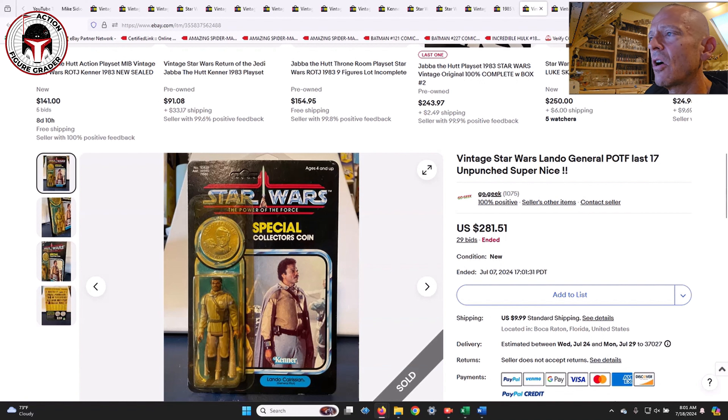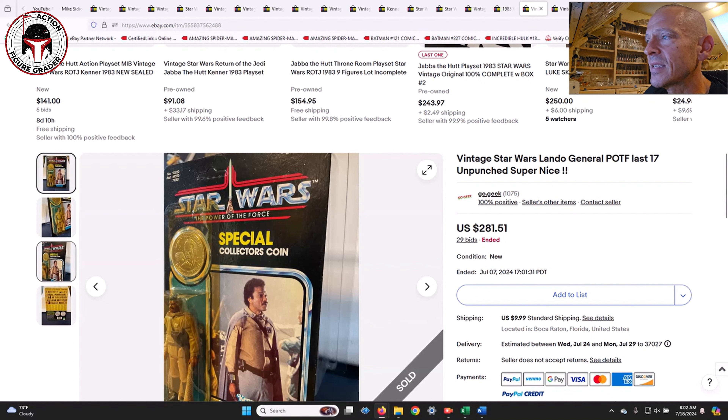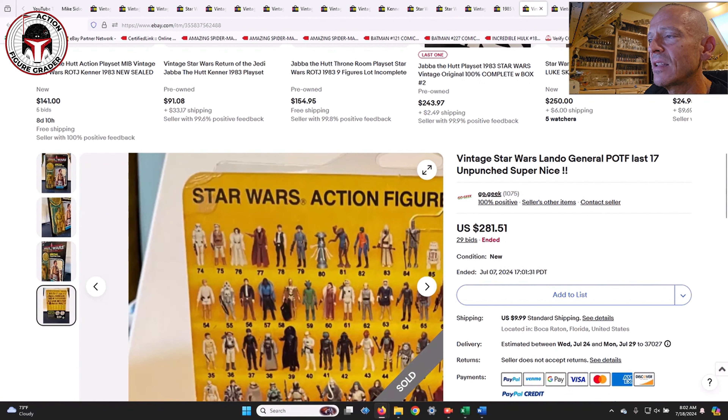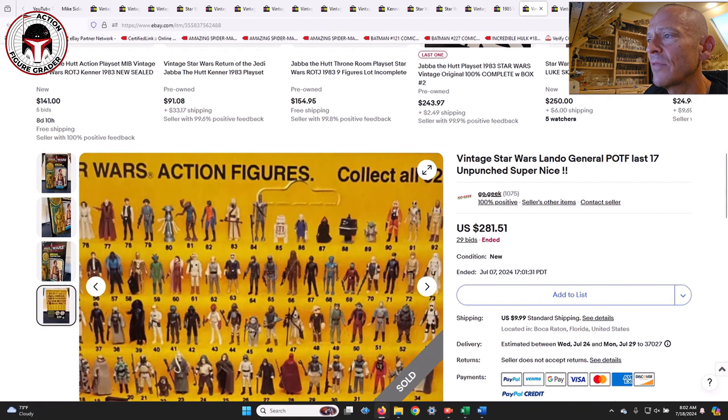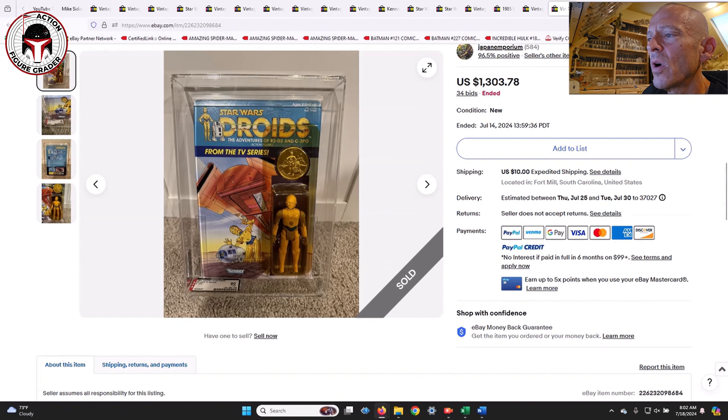Next was an unpunched Lando Calrissian on the Power of the Force card that sold for $281. I think this would probably grade out at an 80 fairly easily — very slight ding in the upper left corner but overall the card was in pretty good shape. An 80/80/85 sub-score seems likely, and $281 is close to what a Lando goes for loose and complete.